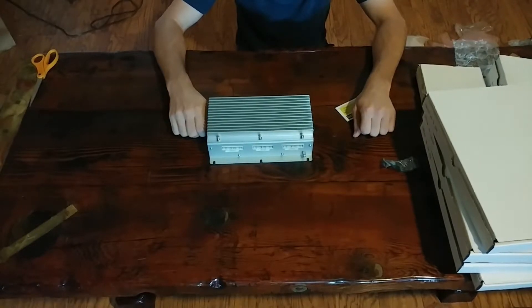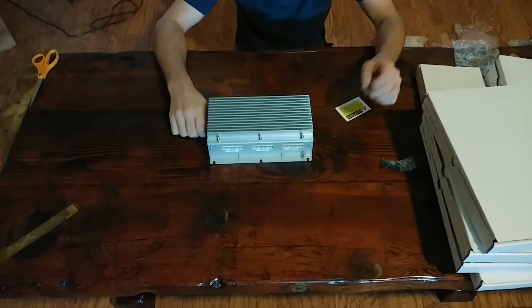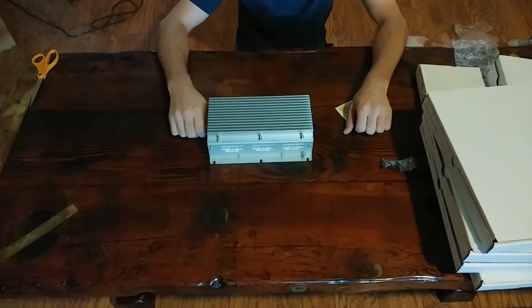Unfortunately, unboxing all this stuff live was a total disaster because everything was out of frame, so I'll just walk through the parts instead.